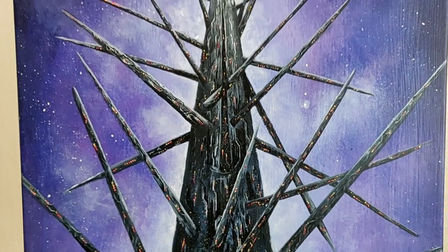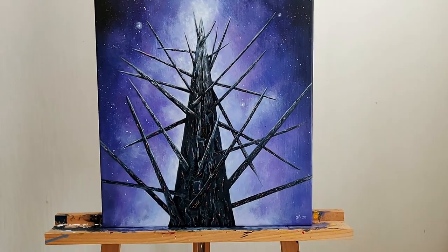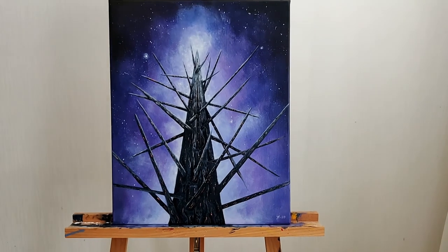And this is how it turned out. Lots of little details but I really like the end result.